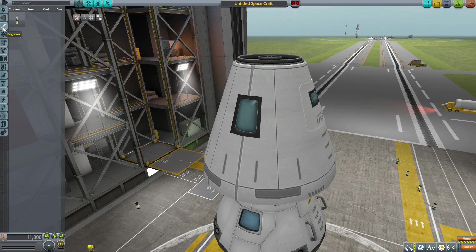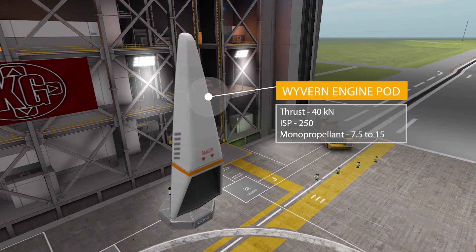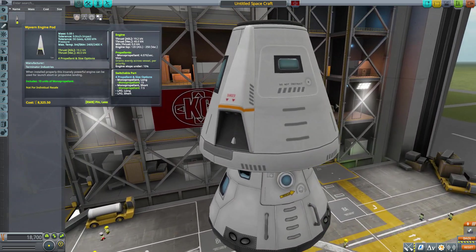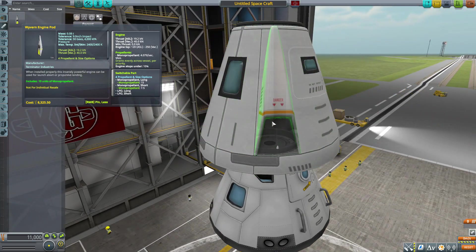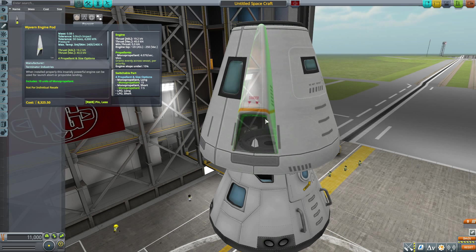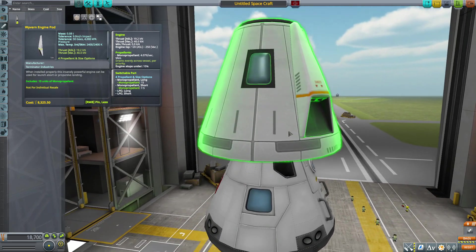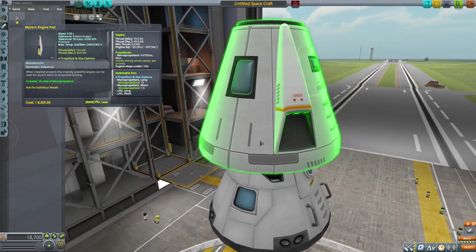The second part is found in Engines: the Wyvern Engine Pod, a radially attached engine with a maximum thrust of 40 kilonewtons in vacuum, a max ISP of 250 using monopropellant, and a tank holding between 7.5 and 15 monopropellant. Placing it on the capsule, it looks magnificent — very good modeling and texturing. There's a minor clipping issue depending on placement, but moving it around you can find good spots and it fits on quite nicely overall.